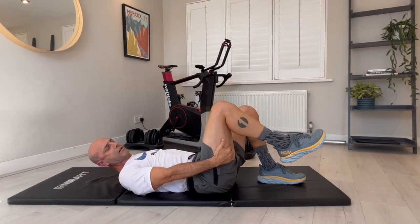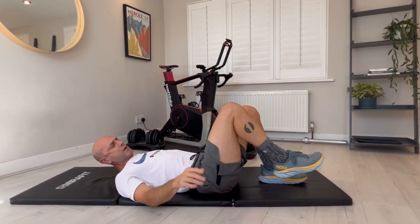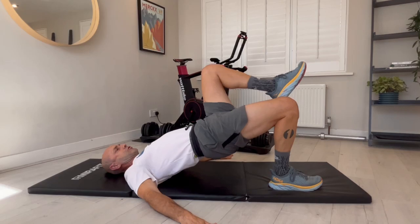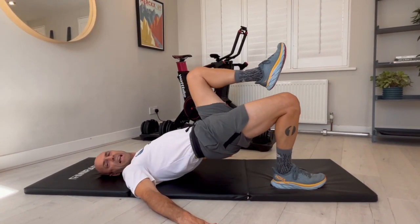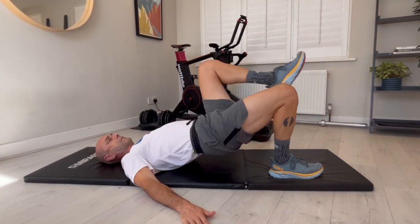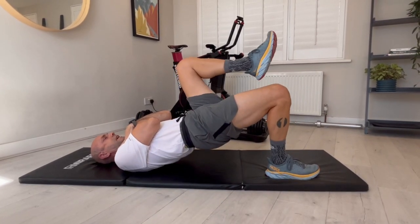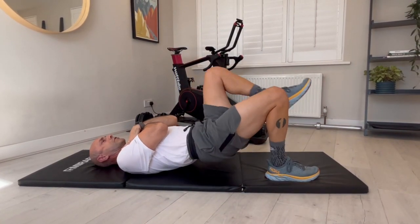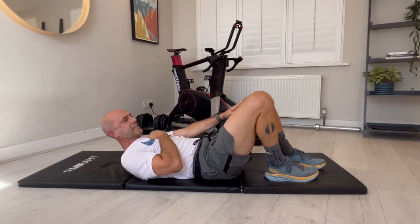You might sometimes get a little bit of a feeling that your hamstrings might cramp up for you, so just be aware of that. Driving up, control down, driving up — I like to do 10 repetitions with this exercise. Quite easy in this position, becomes more difficult as I move the hands, a little bit more involved. I want to do a set of 10 on this one, a set of 10 on that one.